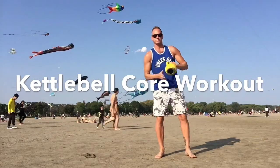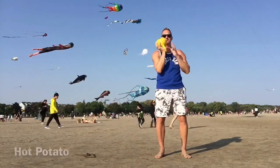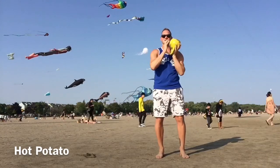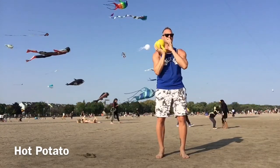Let's get this kettlebell workout started with the hot potato. Place the kettlebell in the palm of your hand with the handle down. Handle up could possibly hit you in the chin.